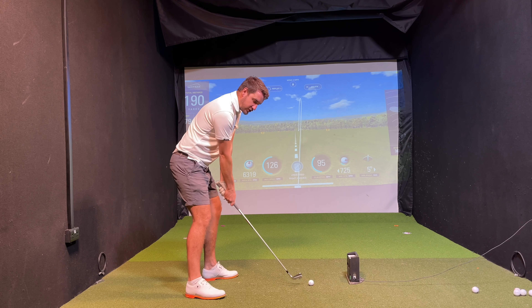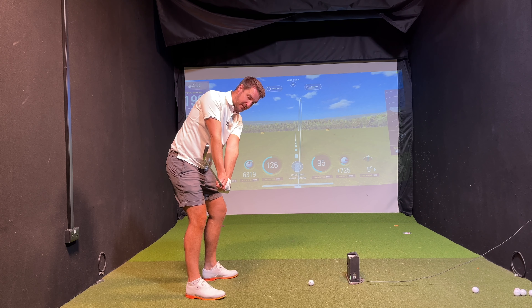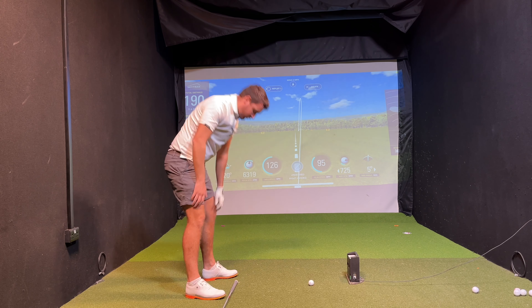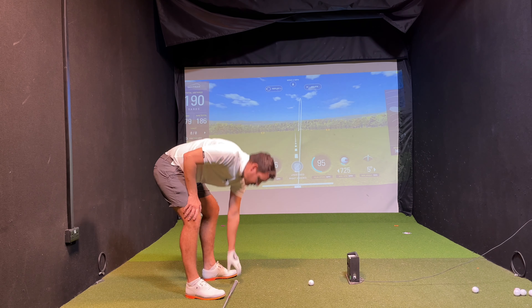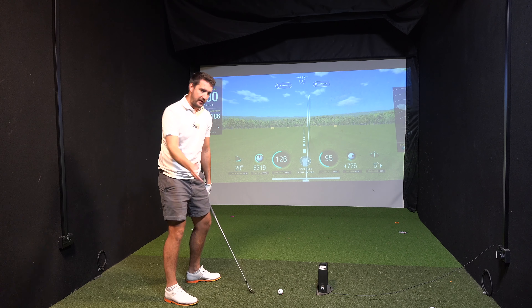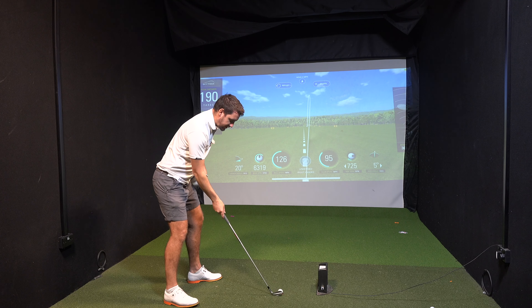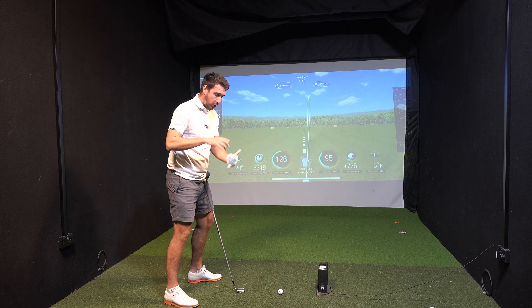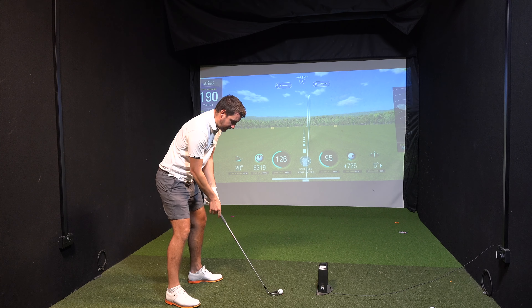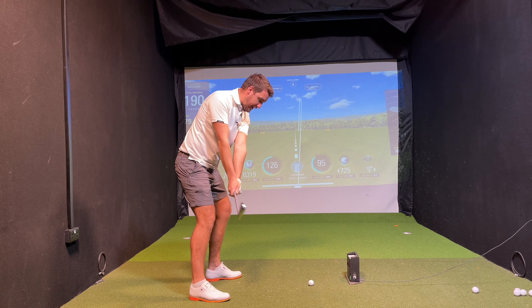Let's talk about position number one. The shaft of the club is pointing straight down the target line, and if I put it on the ground, it's pretty much parallel to my feet. The golf swing works in straight lines even though we're making a rotation. We look at those straight-line points, work on parallel lines and 90-degree angles relative to target. So in the takeaway, shaft of the club points to the target.